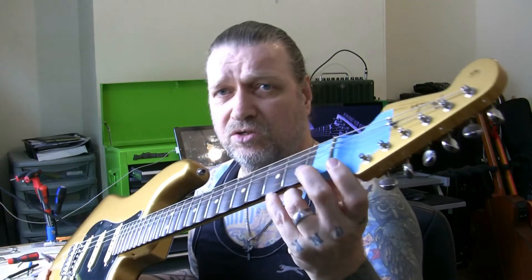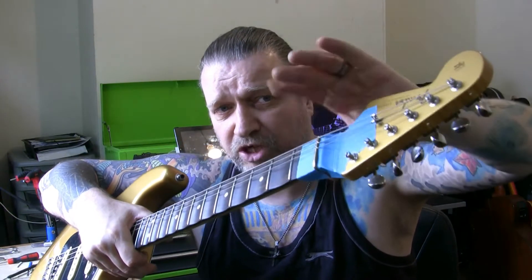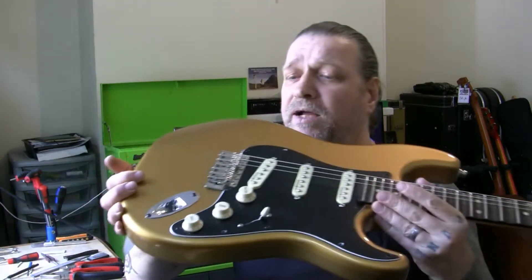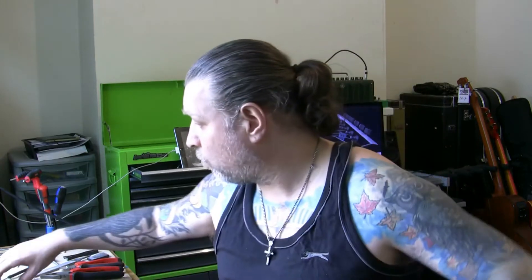So like I say, these last three slots I'm going to use that one string, thread it through, and use it for all three slots. Once they're all cut, I'll remove all the strings and I'll reshape this nut completely. Once it's all reshaped and done and I'm happy with it, I'll set the relief in the neck, I'll check my frets for fret level — it should be pretty level — and I'll set about getting the guitar set up, get the bridge set up, saddles and everything. Set the pickup heights, test it, get it plugged in, and this will be ready to go back to its owner today.